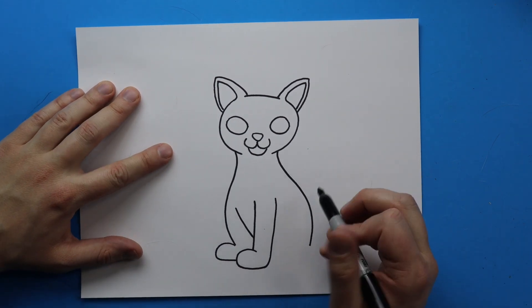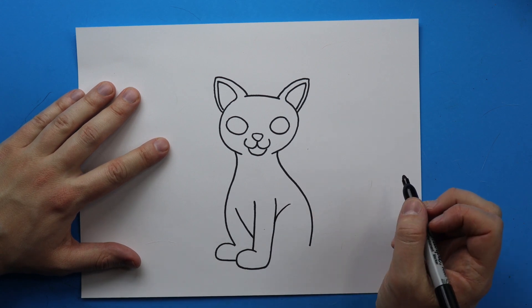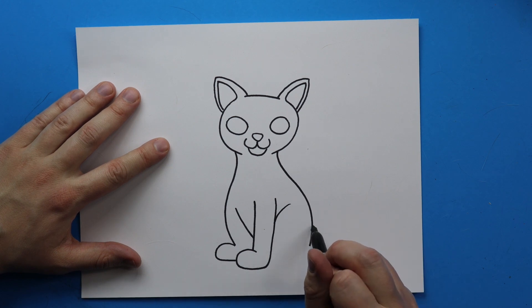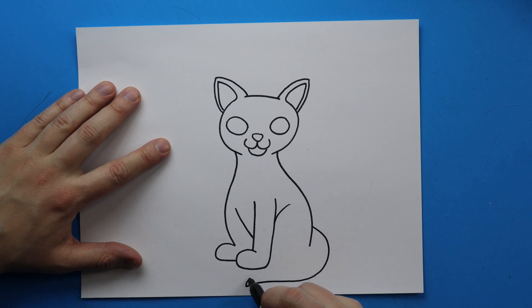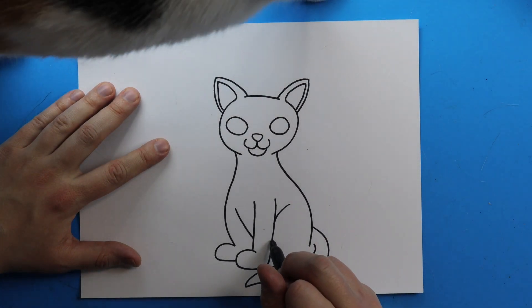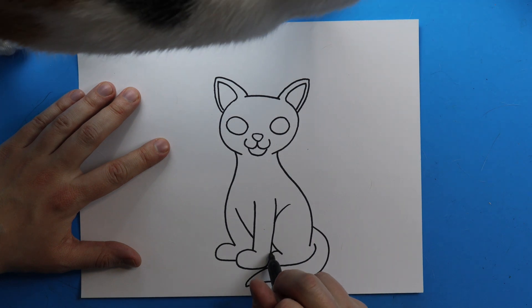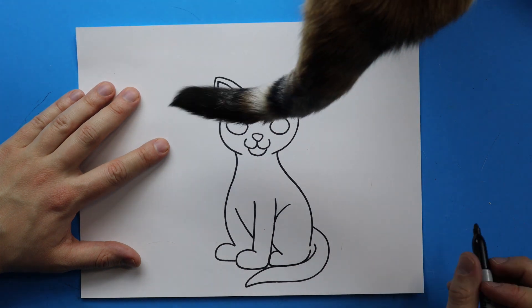Starting right here I'm going to draw a little line that curves down for her back leg. Then I'm going to draw a line that curves down and comes around for her tail — I'm going to keep it kind of skinny because she has a thin tail — and curve it back. Then I'm going to draw a line that curves down and make a little line that comes around and curves back up.